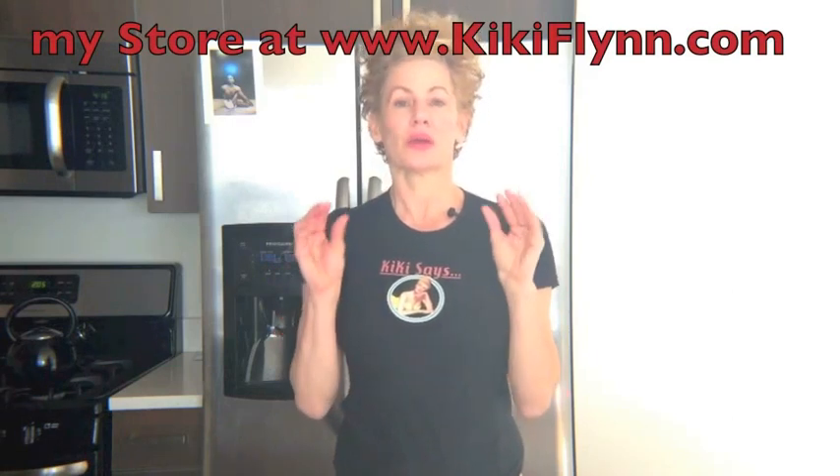Also in the about area under this video, you can find where I buy and where you can buy great quality, organic, well-priced Ayurvedic herbs. If you start taking Yoga Raj Gugulu, you don't have to additionally take your Triphala at that time.